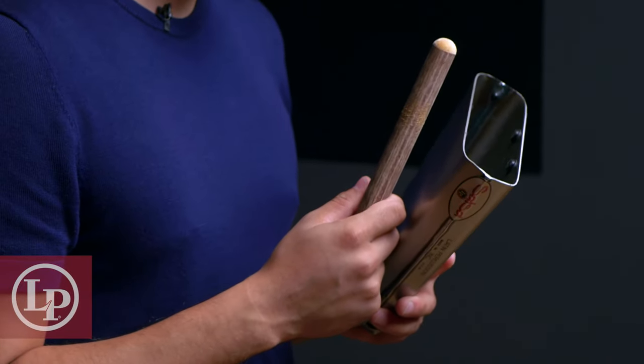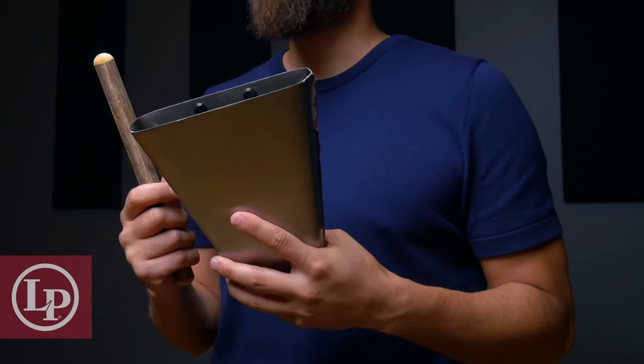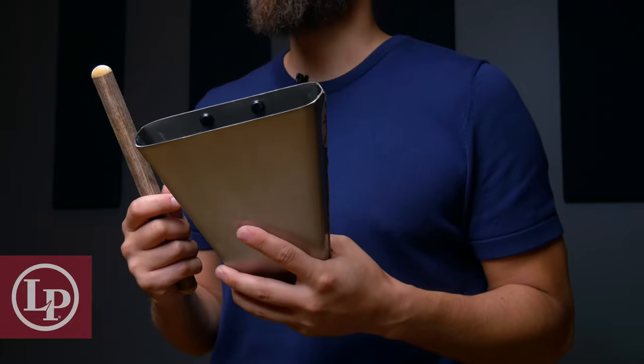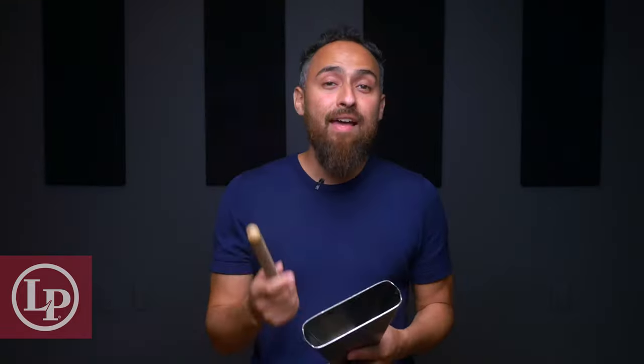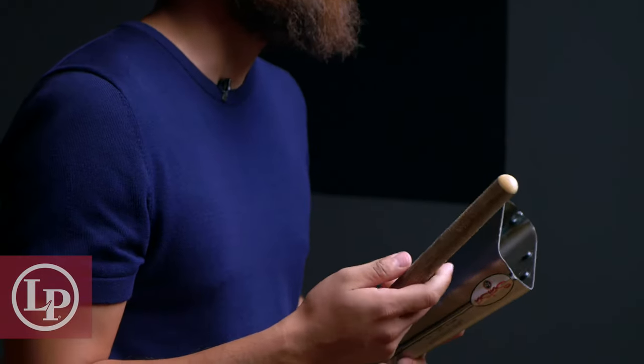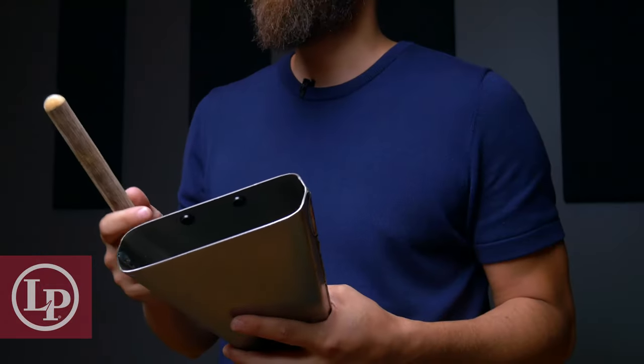Depending on the size of your hand, you may feel you need to hold more or less of the bell from the bottom end. Generally, I like to hold the bell right about here, so that I can support the weight and leave these fingers available to mute the bell when necessary. As far as the beater, you can use whichever grip you'd like, but I like to have at least a little bit of the stick coming out from the bottom of my hand to help me find a nice balance between the strength of my grip and the weight of the stick when I go to strike the bell.